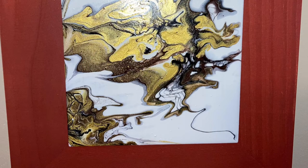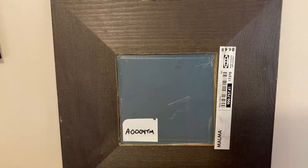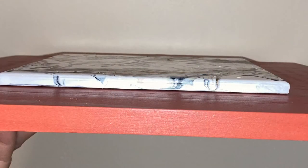I'll be honest with you, this was not my original idea. I saw a lady doing this on YouTube probably four or five years ago. She took an IKEA Malmah framed mirror and attached her tiles to it.